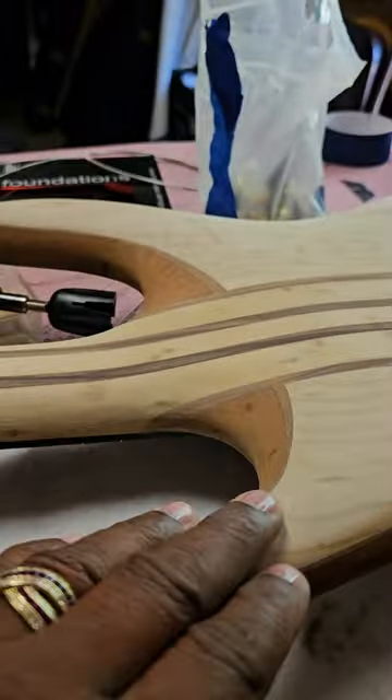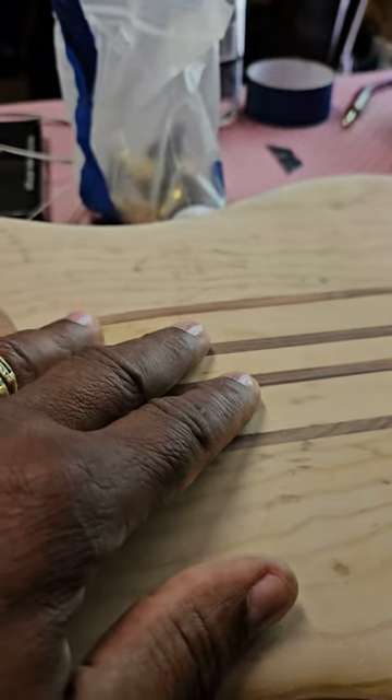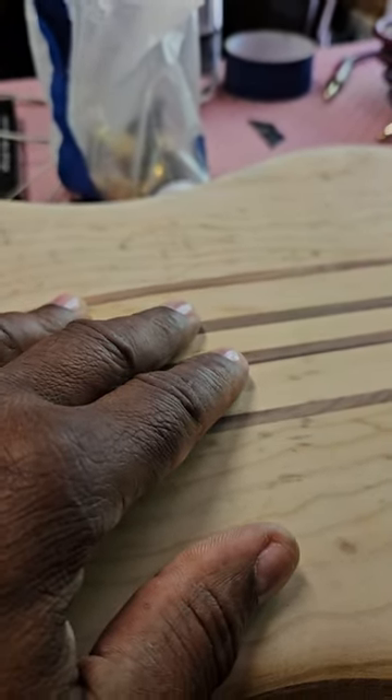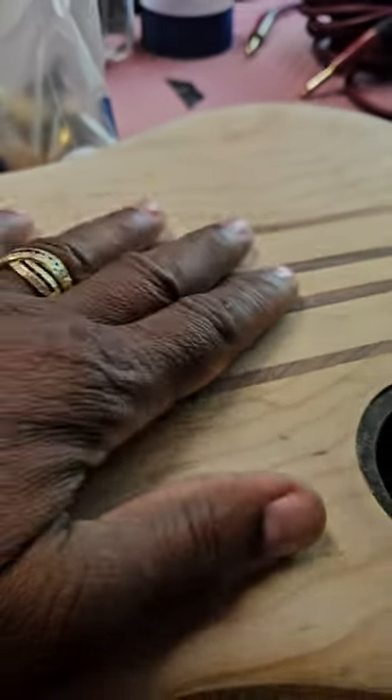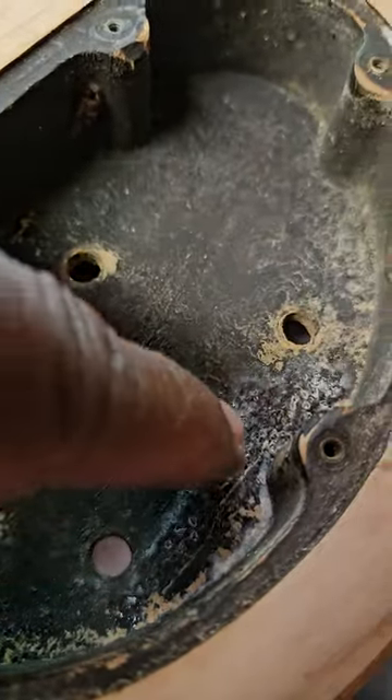Off the neck - it's a BT Custom. I don't know what year it is, but since it's a big headstock I'm thinking anywhere between the 80s and 94, 95. All of this was coming apart, you can see it was cracked here all the way through - I had to glue all that up.